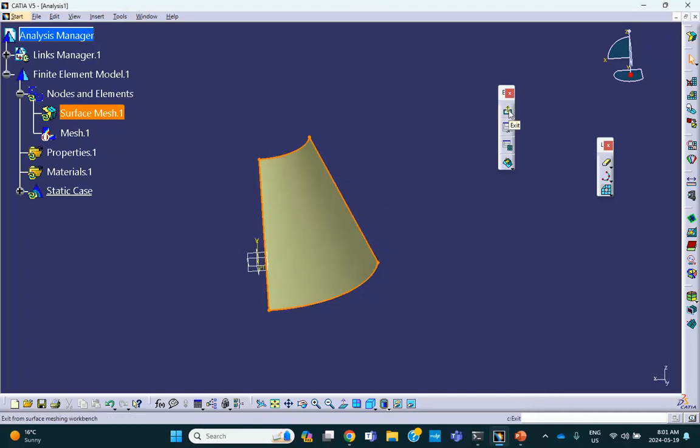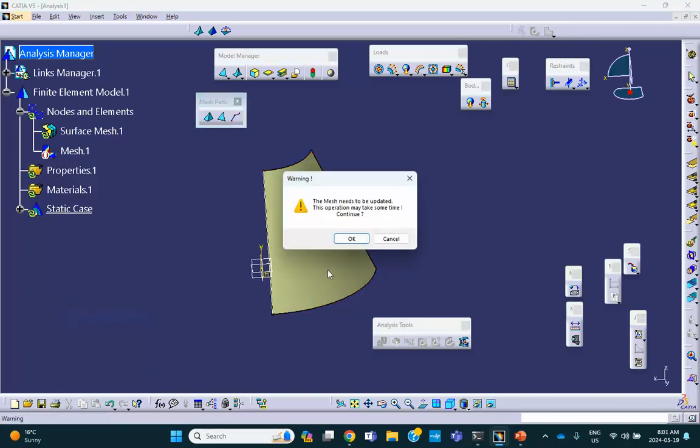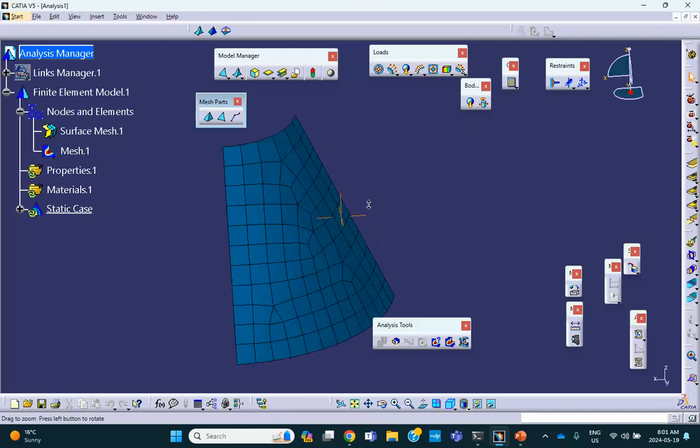Exit the advanced meshing tool. Now activate the mesh — a lot nicer. Remember, these are not triangles — these are quad elements, quad shell elements. The only way you can get quad elements is if you do it in the advanced meshing tool with surface meshing. Sometimes there may be a triangle right at the edge, but if you want a quad mesh, you have to use the advanced meshing tool with surface meshing — no ifs and buts.